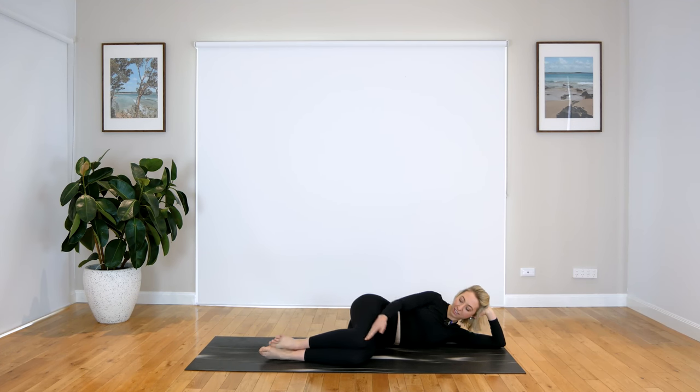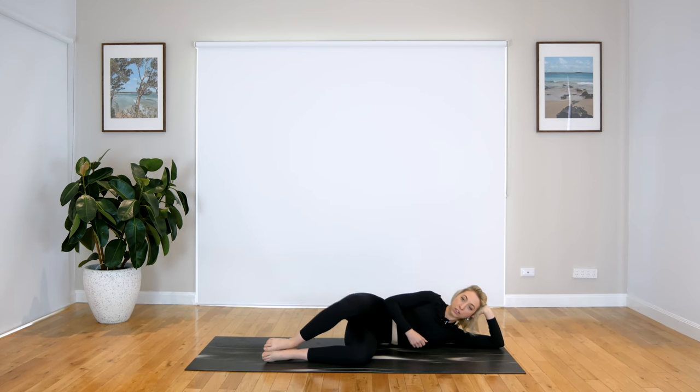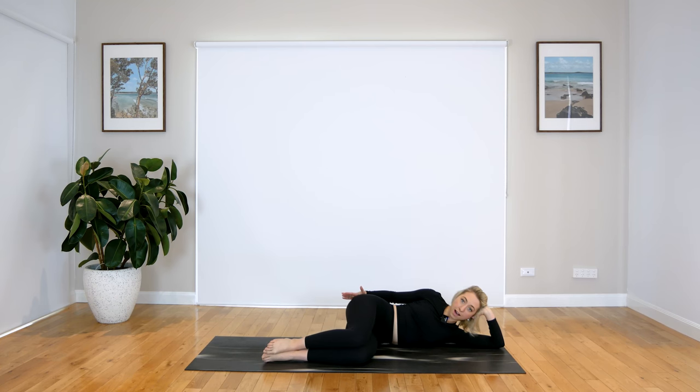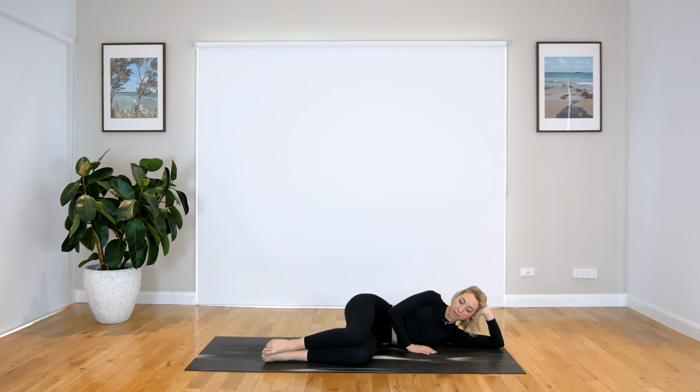Bringing those knees up — they should be in line with your hips. Press that top hip all the way. We're coming into our clams. Those feet are nice and super-glued together. Think about that movement coming from the side of your glute. You can keep that top arm on your thigh, or on your hip to make sure that top hip isn't coming forward — nice and stabilized. Let's do three — two, last one. Hold it up, little pulses. We have four, three, two, and one.